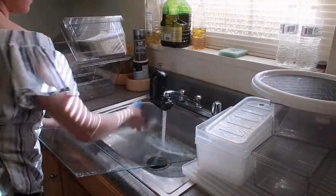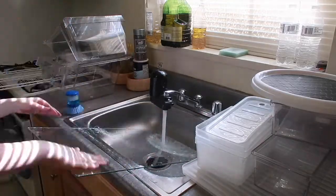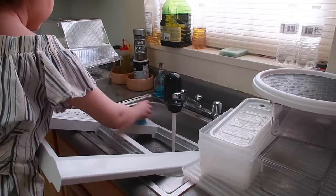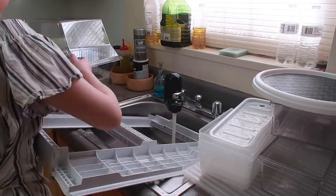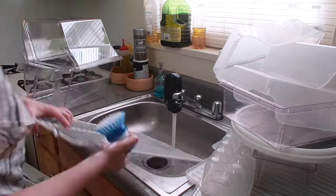I'm cleaning everything I took out from the fridge, just to give it a good wipe — cleaning it with a brush that I recently bought and some water, maybe soap. Cleaning everything because it's overdue. Just enjoying the cleaning — cleaning, cleaning, cleaning.